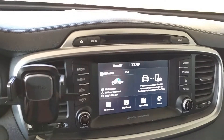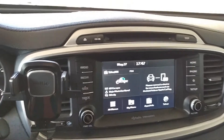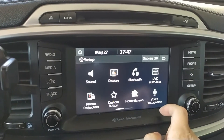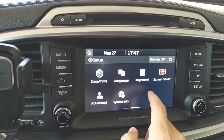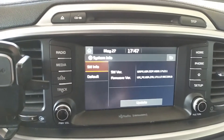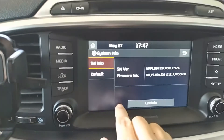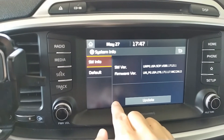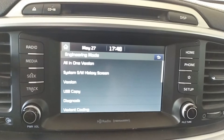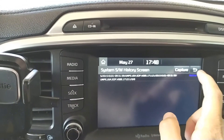Let me show you how to access the engineering mode. First of all, go to the main menu — you can see there's a Setup option here, so you press Setup. Then slide over and press System Info. After you see this screen with the software versions and firmware versions, tap five times at the bottom — one, two, three, four, five — and then one time on the right corner. Bingo! You are in the engineering mode, and there are a whole lot of options you can choose from.